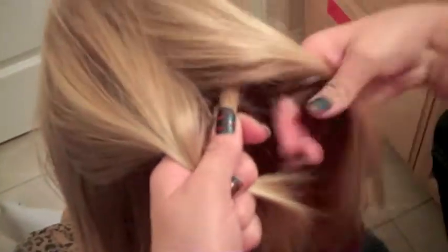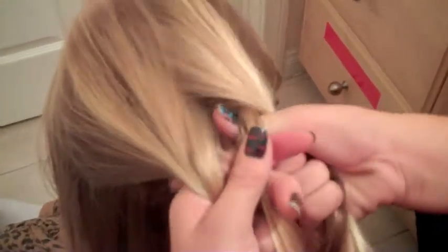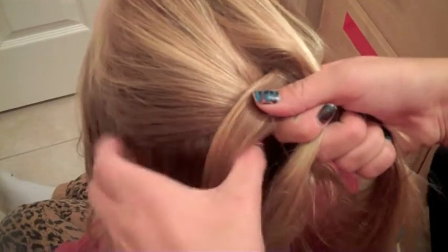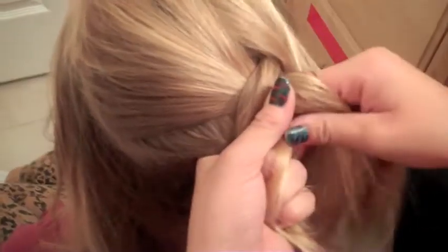You're just going to pick up hair and add it into the strand, and then go left under the center. So instead of going over, you're going under. It's really simple, really easy. A lot of people end up doing that by mistake because they think they're French braiding, but they're not really French braiding.